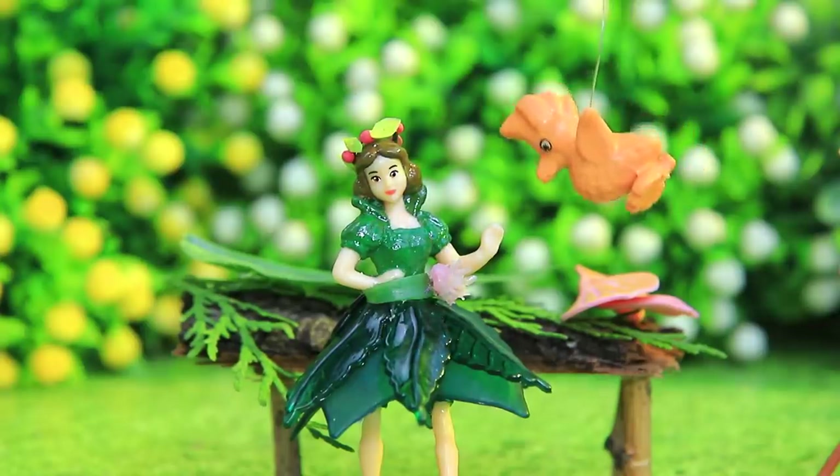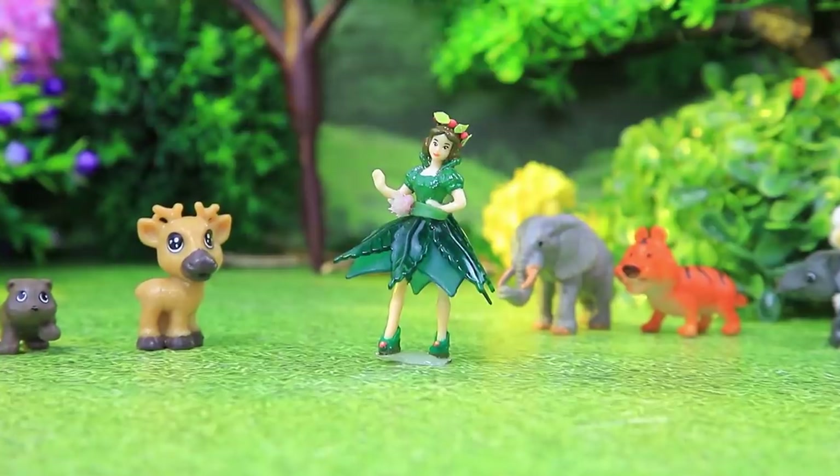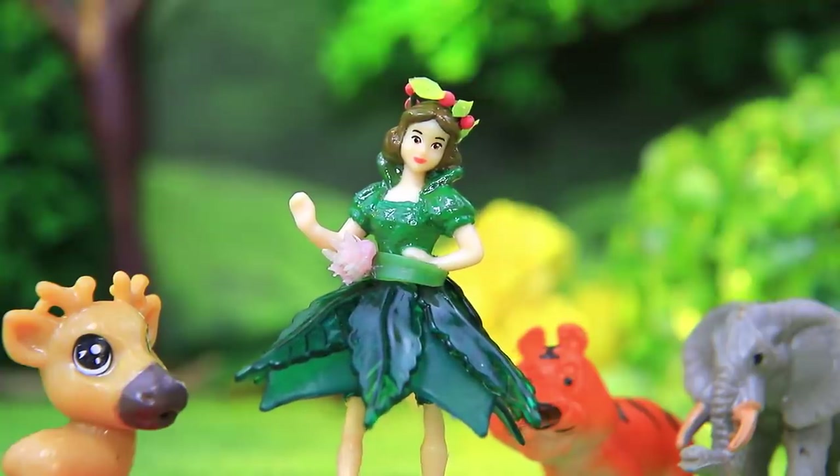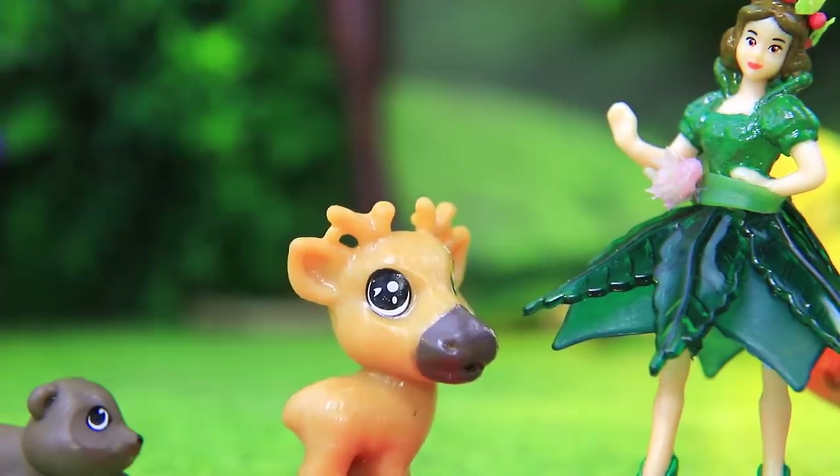Why is no one calling? I don't want to just sit here all day. Hello, Flora, let's play together. I'd love to. A bunch of animals ran out to see her. They're all so happy. Flora, want to play tag? You start.